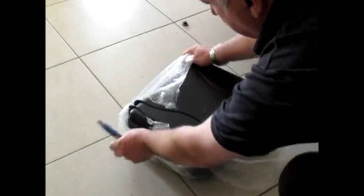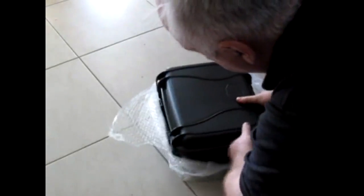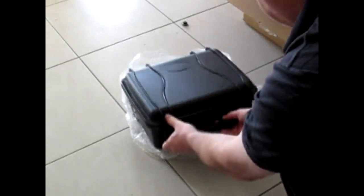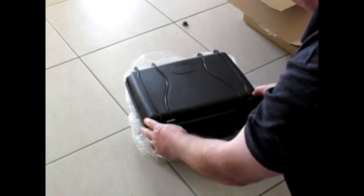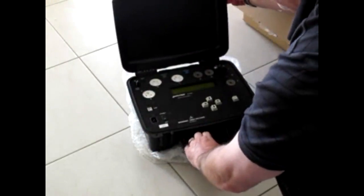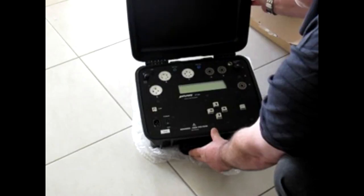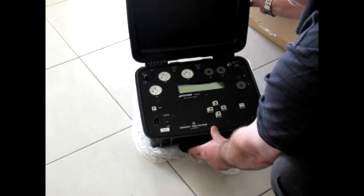Just open that up — don't want to unnecessarily mark the nice new case at this stage, do we? So there we have it. It looks like we need to find the front, which is around that way. Now open the device, and there it is — our nice brand new, straight from the factory, Amplitrex AT1000 Valve Testing System. Thanks for watching.